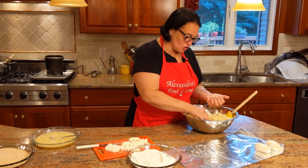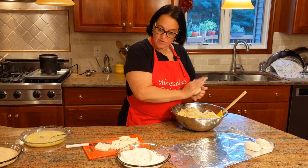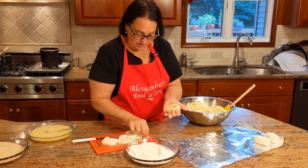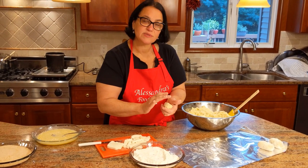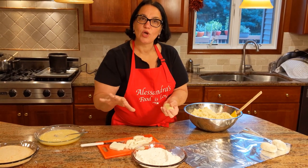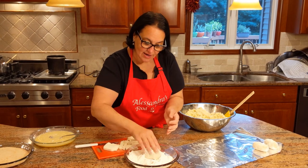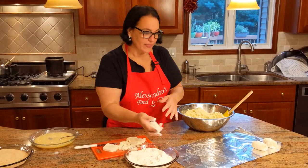Let me show you one more. Make it oblong, indent, put the piece of mozzarella in. You can make them larger or smaller — sometimes for a dinner party I make them really tiny, next to meat and salad as a nice side dish. They do that a lot in Italy for weddings.